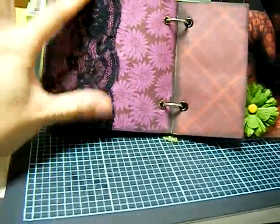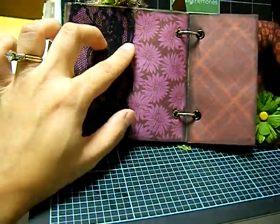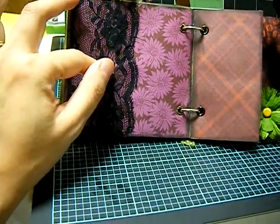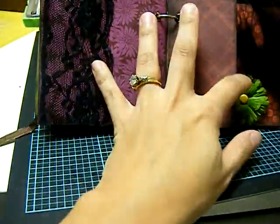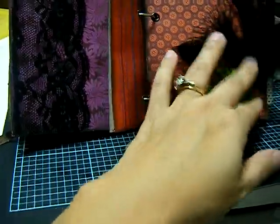I glued this too far up, so I can't put anything else in — it was supposed to be a pocket, but I didn't do it right. So ladies, make sure you have enough width to put your glue and your journaling pads in there.